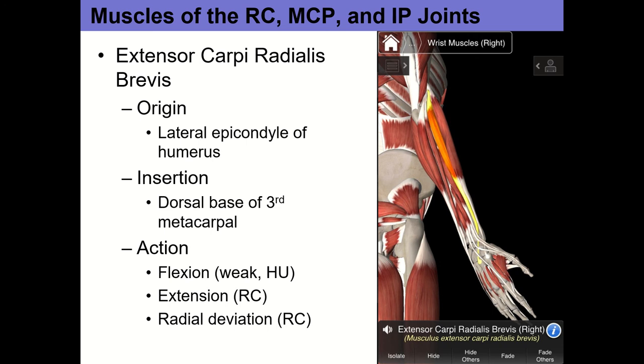To find these two on yourself: find brachioradialis first — flex your elbow to 90 degrees, push your arm down and hold it, and that first muscle that pops up is brachioradialis. Move a little toward the pinky side, and if you extend your wrist and radial deviate, you'll feel those muscle bellies pop up under your fingers — that's your extensor carpi radialis longus and brevis. You can't tell the two apart just by palpating. If you slide a little closer to the pinky and fan your fingers, the muscle you see move is extensor digitorum.